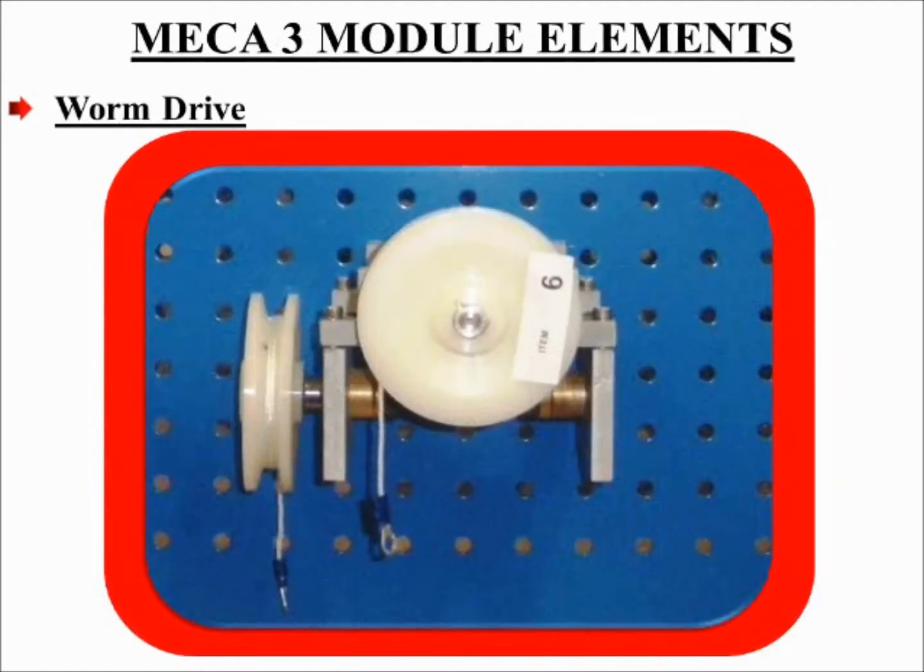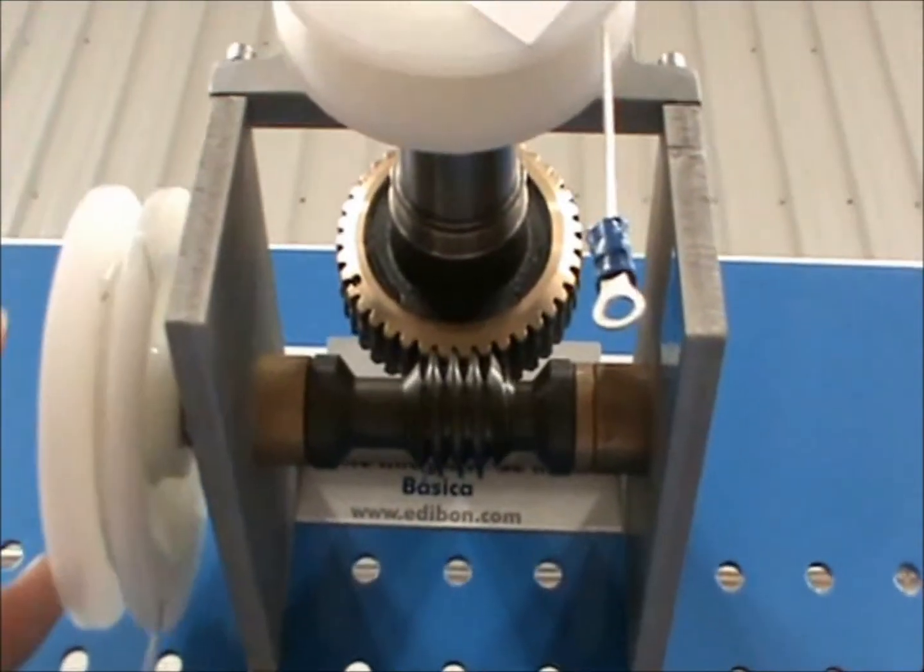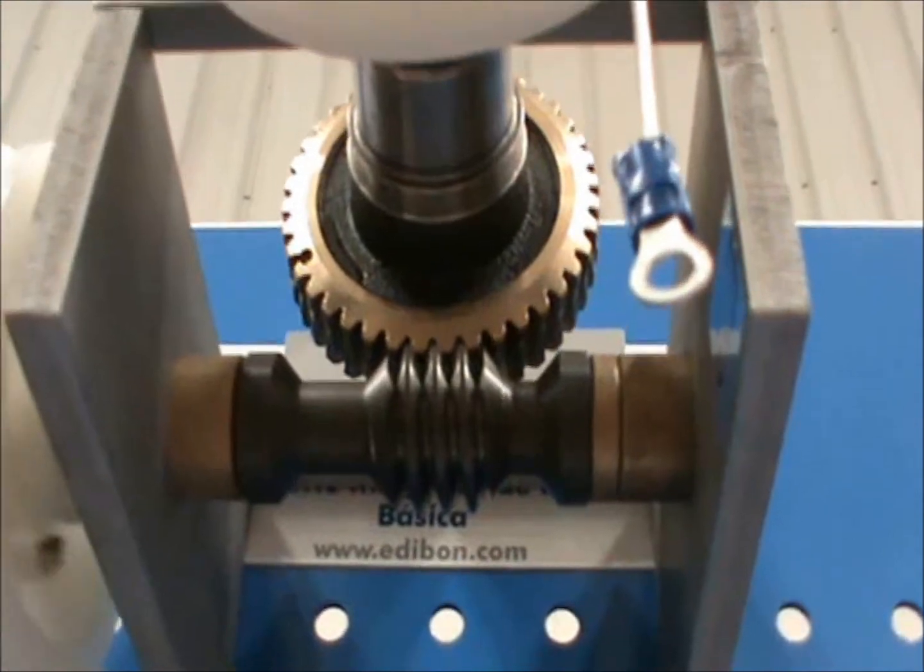Worm drive. In a worm drive, the worm is screwed with threads that fit with the helical shape of the wheel's teeth. As the worm revolves, its threads slide along the wheel's teeth and push them in the direction of the worm axis, making the wheel turn — providing a large speed ratio and a large mechanical advantage. It also enables the driver and the driven shafts to be at 90 degrees. Here is a quick demonstration of how the worm drive operates.